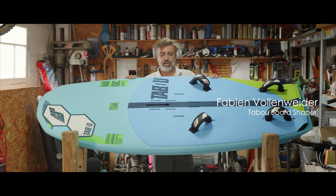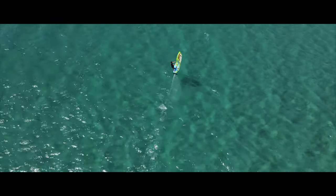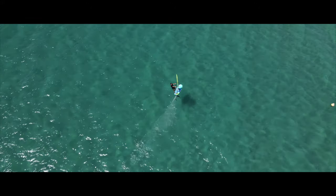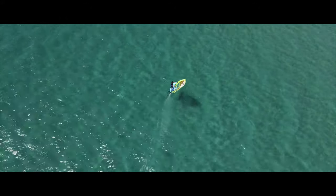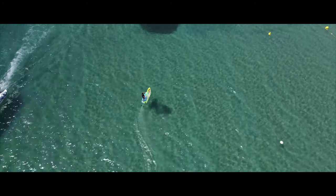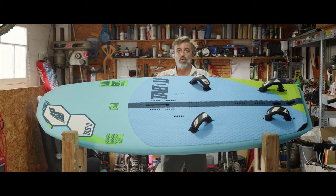I'm Fabian Wallenweider, Shaper of Taboo. This is our Magic Carpet 2021. The Magic Carpet comes in two sizes: 110 and 120 liters. They also come in two constructions: MTE, our multi-axial fiberglass wood reinforcement, or Team Edition, which is our carbon version.